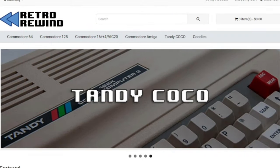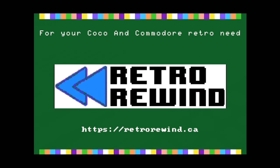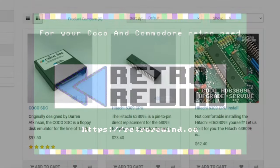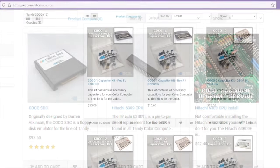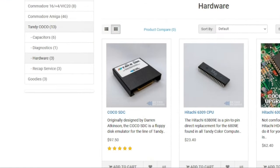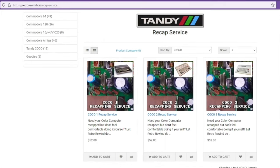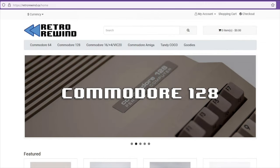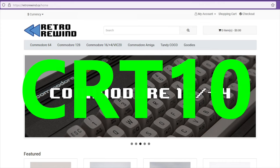If you're a fan of the MC-10, then chances are you're also a fan of its big brother, the Tandy Color Computer. If you need things for your color computer, then might I suggest visiting Retro Rewind. You can get yourself a 6309 to replace the 6809 in your Cocos, capacitor kits, a Coco SDC, a diagnostic cartridge. They'll even install your 6309 or change your capacitors for you. Visit Retro Rewind today at www.retrorewind.ca and use my discount code CRT10 at checkout to save 10%.